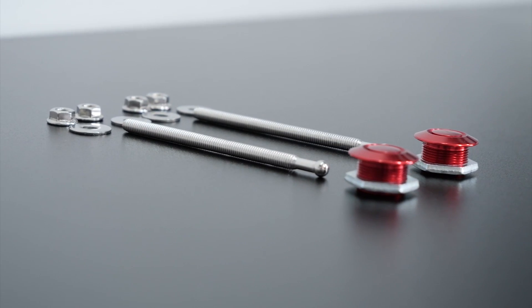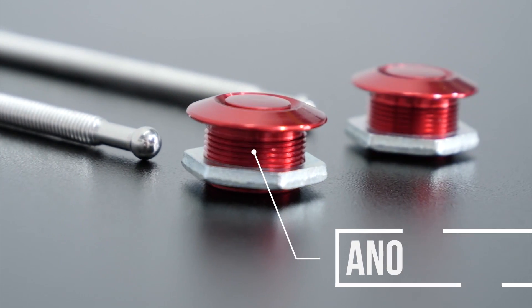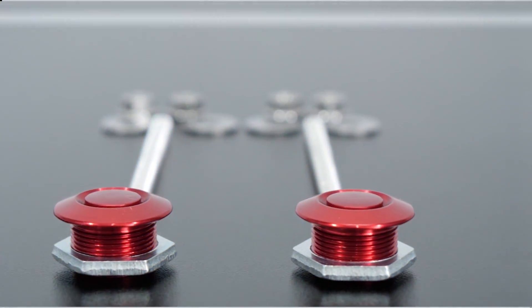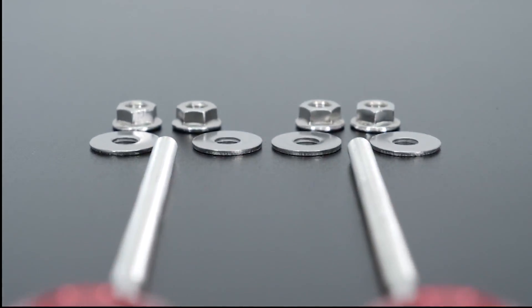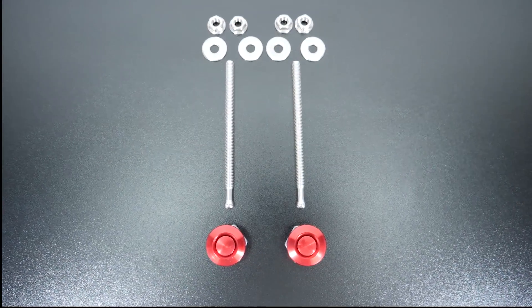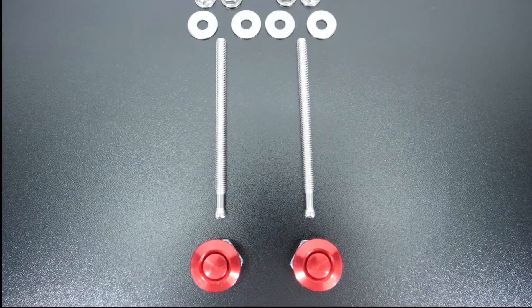In today's video I'll be installing the quick latch system on my RX-8 front bumper, but more precisely on the side of the bumper. In another video I'll do the top and the bottom. The reason for this install is to quickly swap between my stock bumper and my aftermarket one when I go drifting.